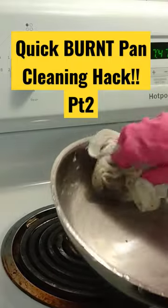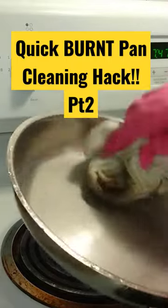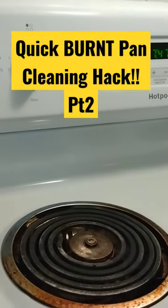And it comes right up. You can add more water if you want to — it comes right off. It's getting a little hot for me, so I'll rest this off.